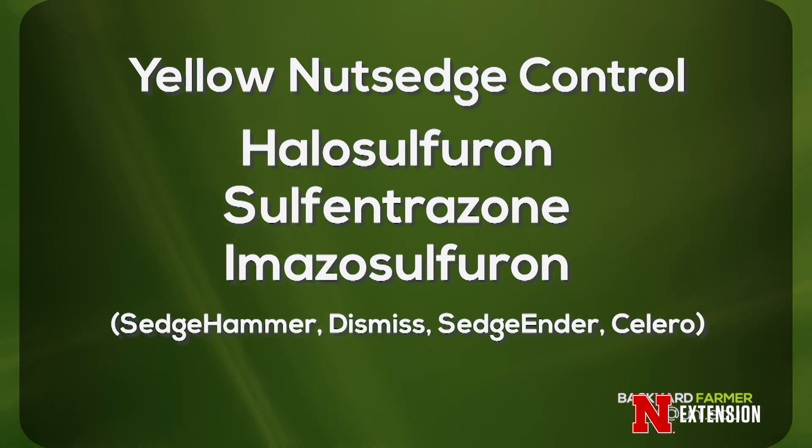What we can do is go in with some products that work well on nutsedge: Halosulfuron and Sulfentrazone are the two most common. Solero is a newer one — that's Iodosulfuron — and it also works well in controlling nutsedge. It probably takes at least two applications to get good control in the first year.